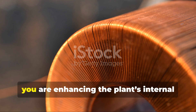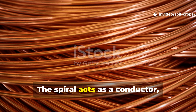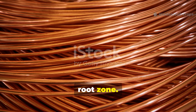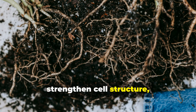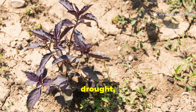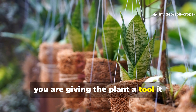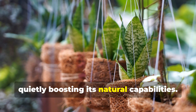By introducing a copper spiral, you are enhancing the plant's internal electrical network. The spiral acts as a conductor, improving energy distribution within the root zone. This allows plants to optimize nutrient absorption, strengthen cell structure, and recover more quickly from environmental stressors like heat, drought, or pests. Essentially, you are giving the plant a tool it already needed but never had, quietly boosting its natural capabilities.